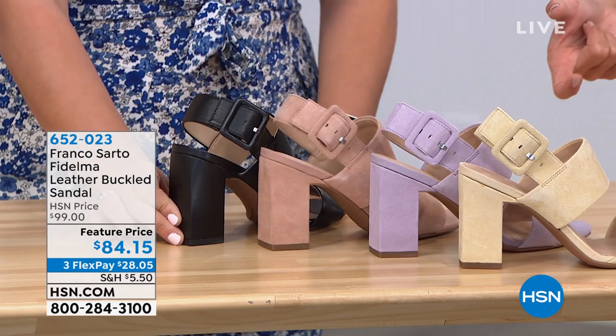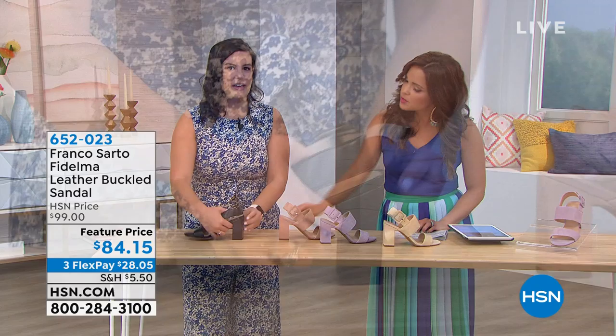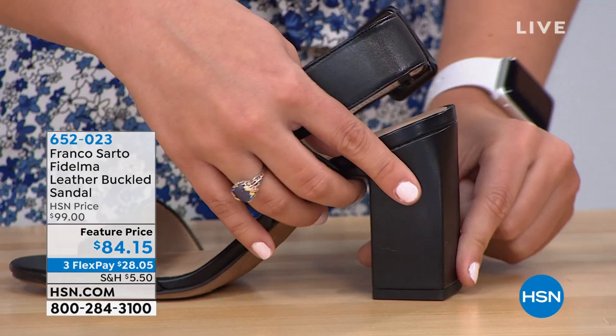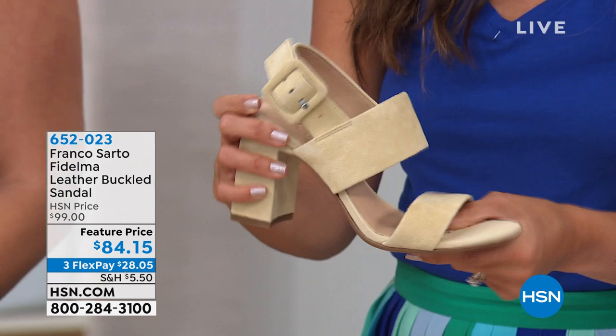The heel on this is three and a half inches high, but it's a nice chunkier block style. And it's not even just a plain block — you can see the way it has a little bit of a curve on the inside, so it's straight but then has some curved edges. It's really nice detailing; it has that designer feel. Super duper soft.